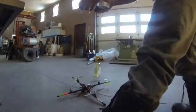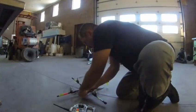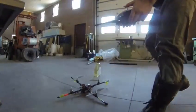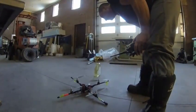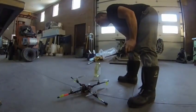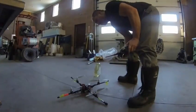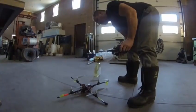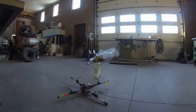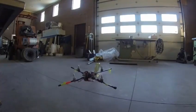I'm going to power everything up and see if I can do this without crashing. Okay, we can arm the board. We have GPS lock. The unit is armed. Here it goes.